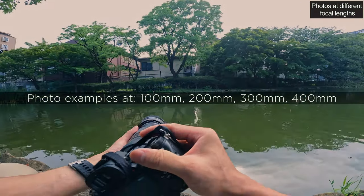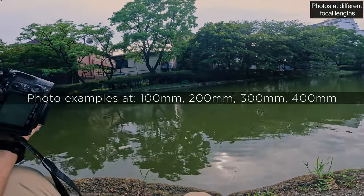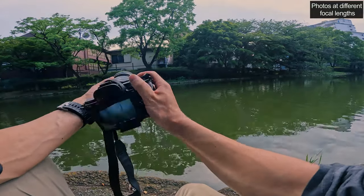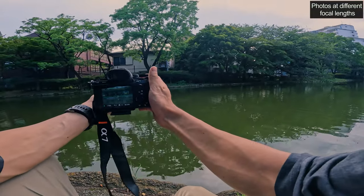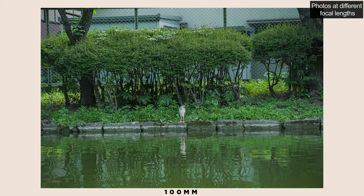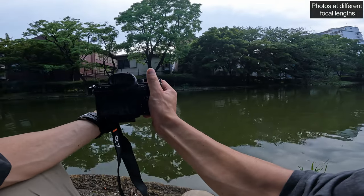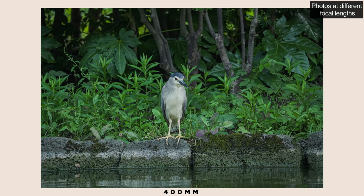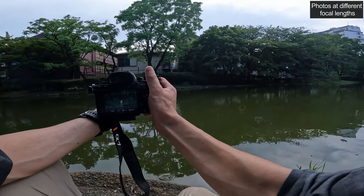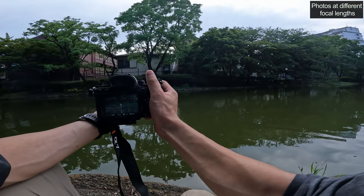Next let's take a look at some photos I took at each of the different focal lengths of this lens. There's a small heron on the other side of the bank, so I'm going to shoot a couple of photos of that. Starting at 100mm at f6.3, then zooming all the way in to 400mm — it looks like this. At 300mm it looks like this. At 200mm like this.